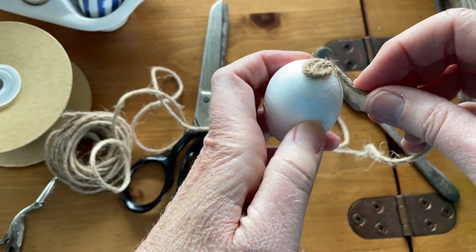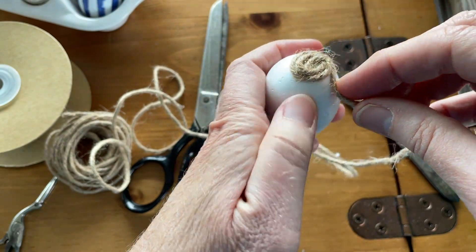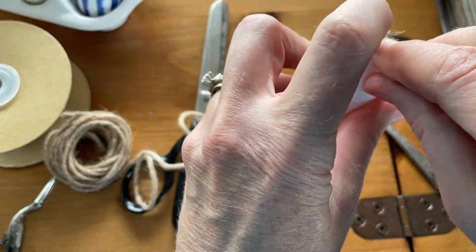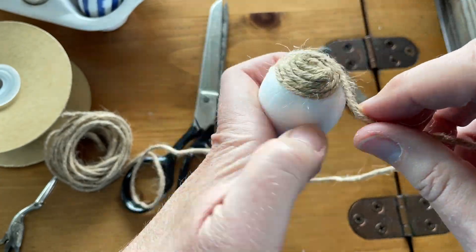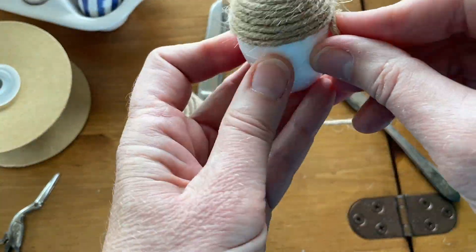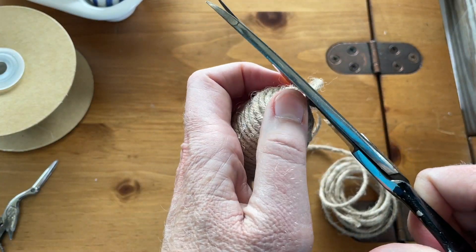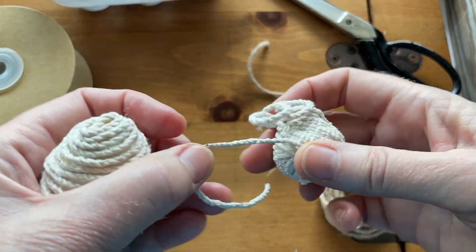I start with a little circle on the top of the egg and then just start wrapping the twine around. A little dab of glue will do ya — you don't need to put tons of glue on this, otherwise it will burn your fingers and it just works better to wrap it around. When you're at the end, just cut it off and there you go.